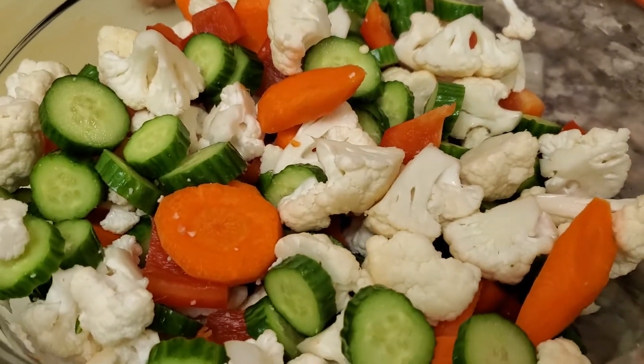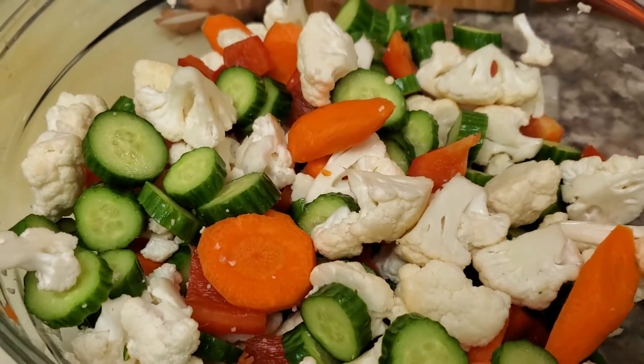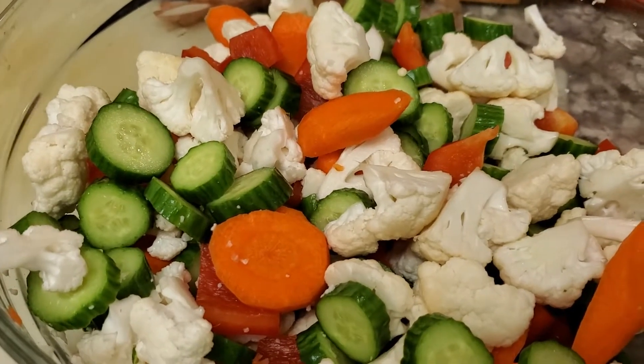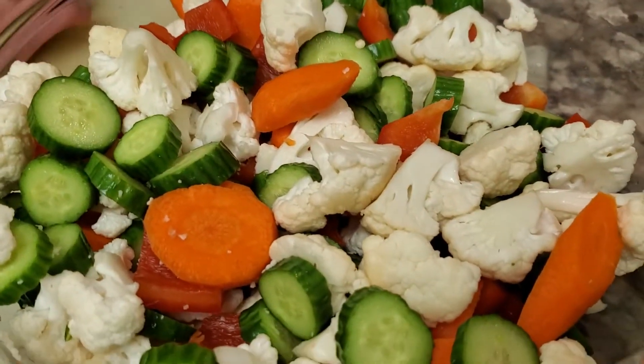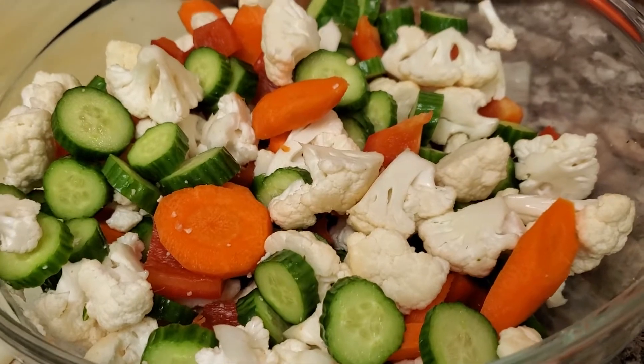The next step is to give these vegetables a little bit of a boil to release any extra moisture, so that I'm not messing with my pickling mixture. I'll boil them for maybe about a minute, at most two minutes, in water where I've added about a half cup of pickling salt and just enough water to cover them.